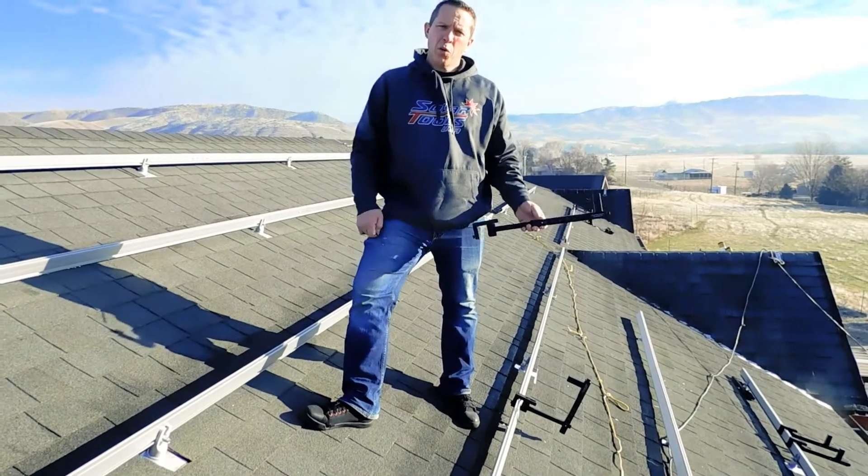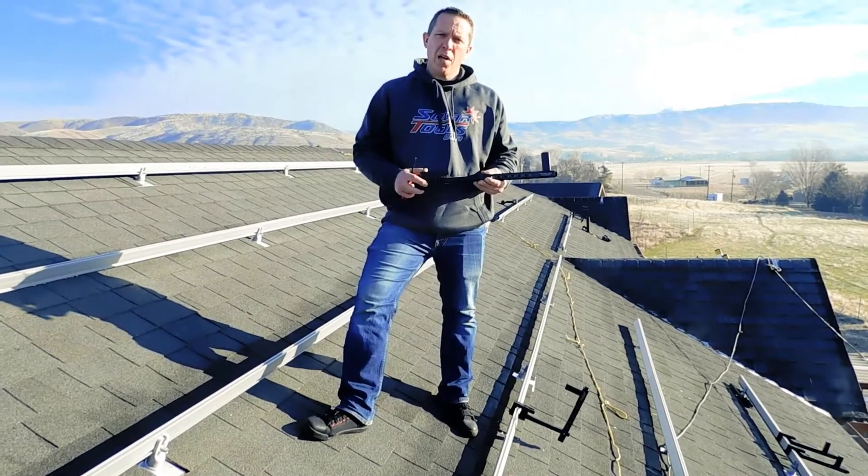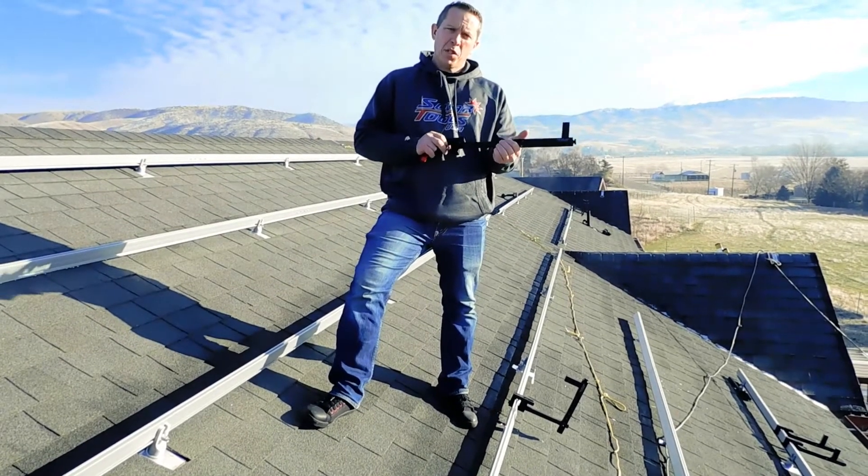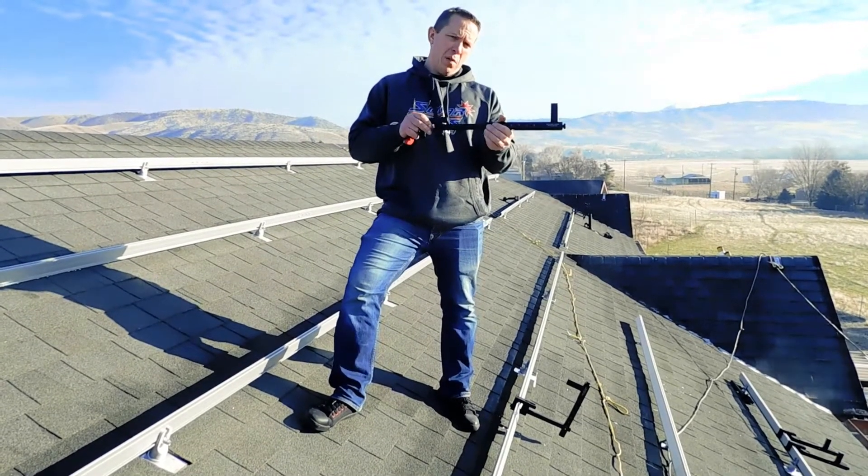Hey everybody, today I wanted to go through putting the solar panel hanger in the staging position as seen right here. This is the mounting position when you're putting the rails panels onto the rail.